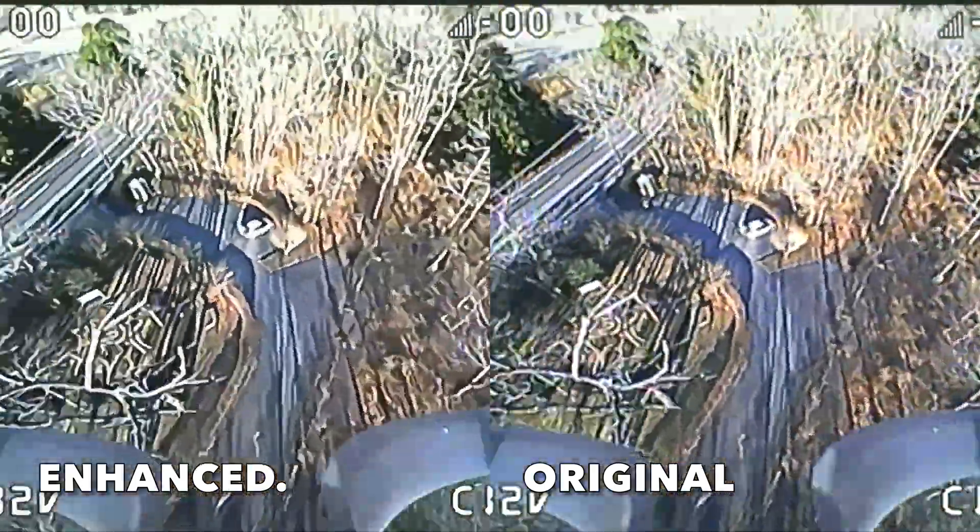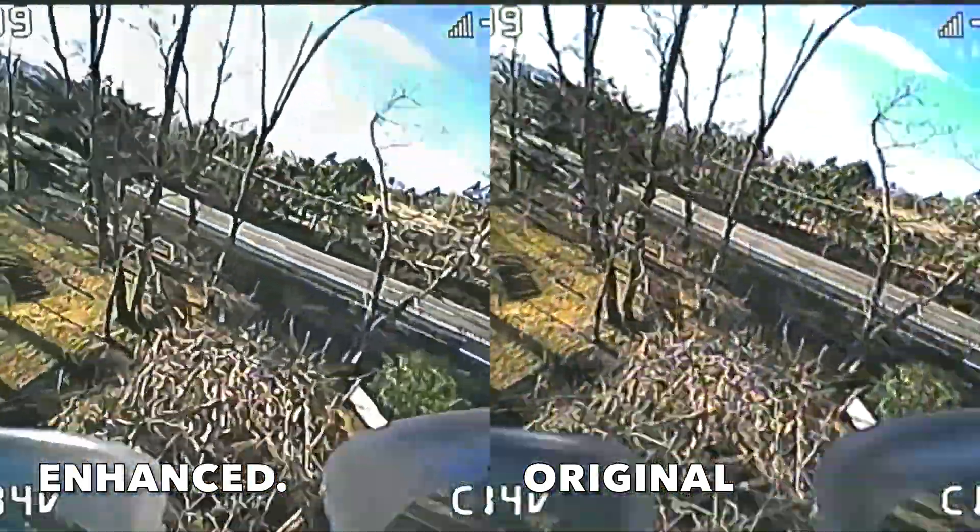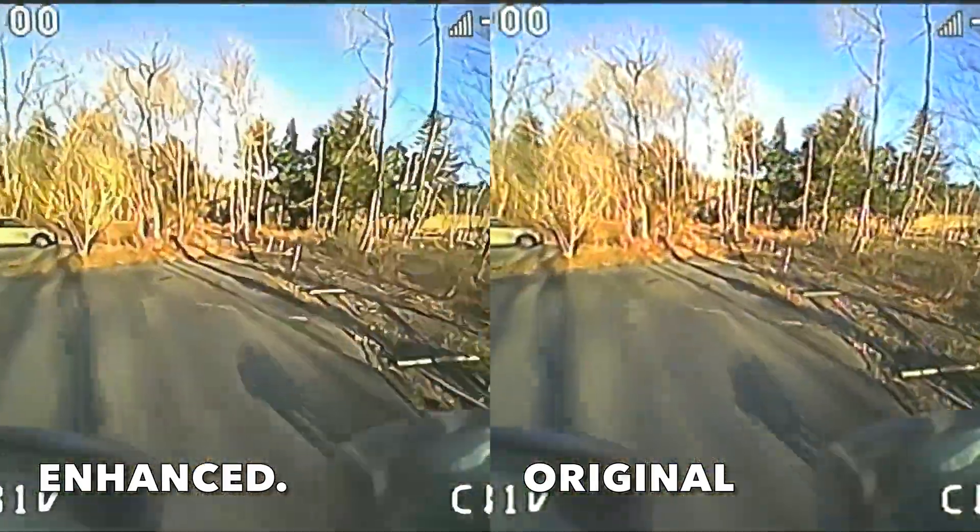I'm gonna end the video with flight footage from my Mobilus 7 at the Mt. Fuji area. Hope you enjoy.